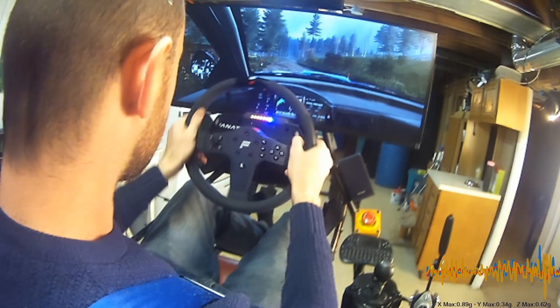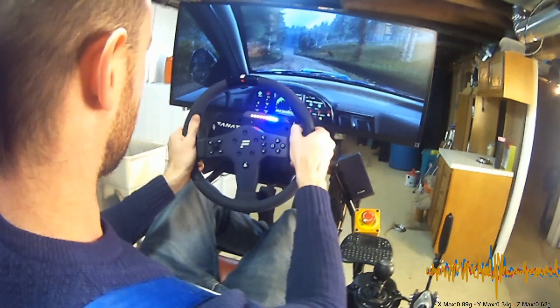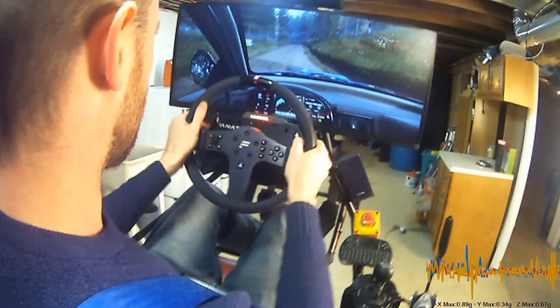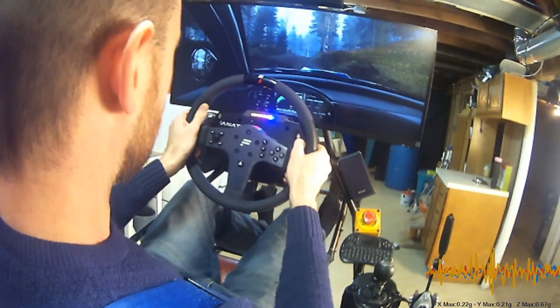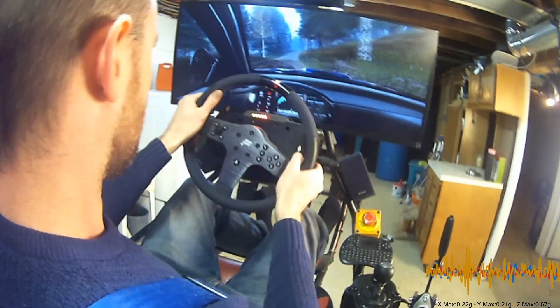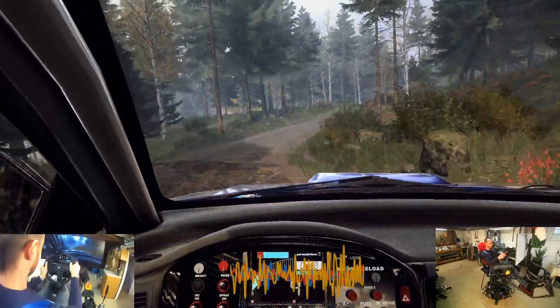5 right of a crest, 50. Flat left. Keep right of a 50. 3 left tightens. And 6 right of a crest long, 50. Keep middle of a crest, into 5 right. Tightens of a crest, jump, 80.